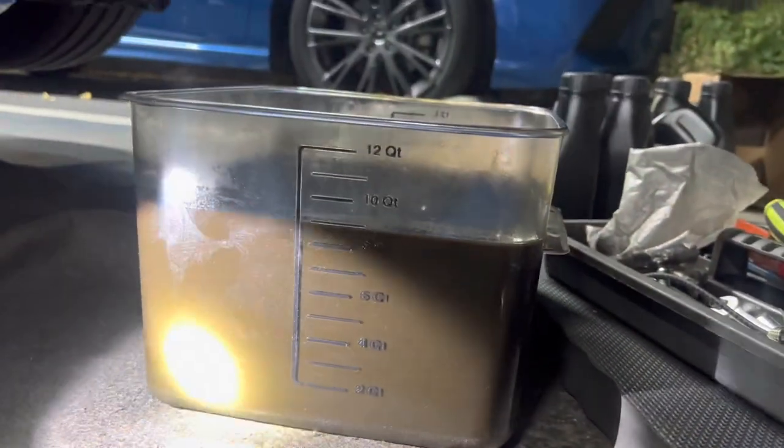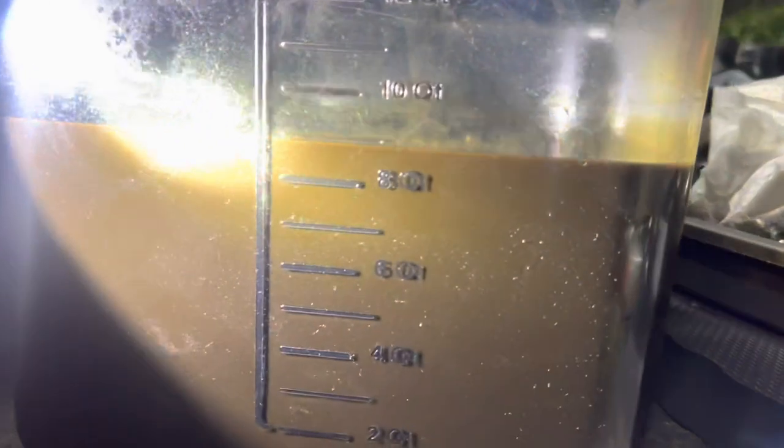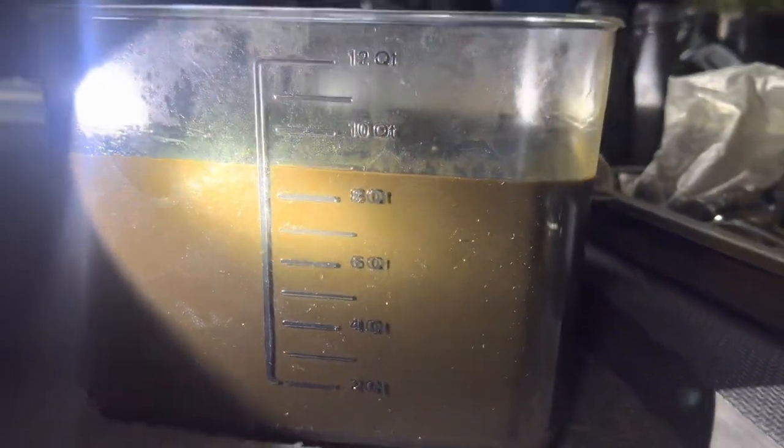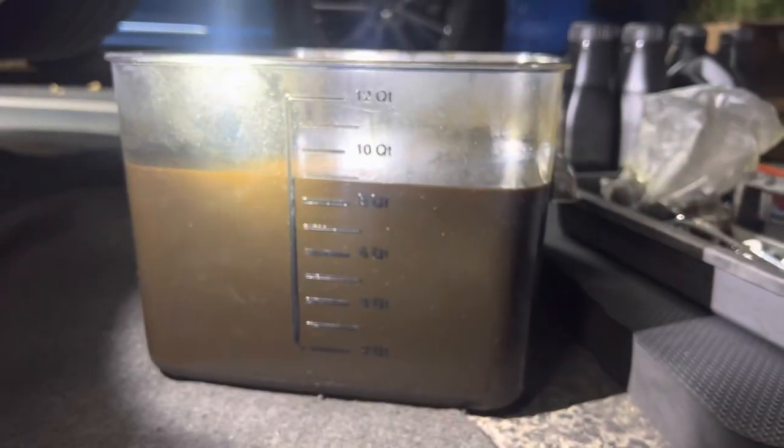If you come down here, we drained exactly nine quarts of oil. Right there you can see it — nine quarts of oil. So I know I'm going to be filling up nine quarts.